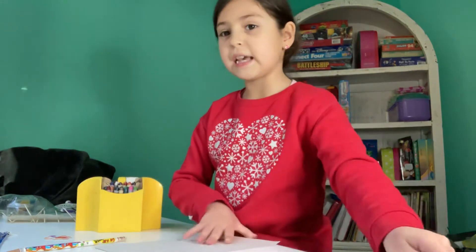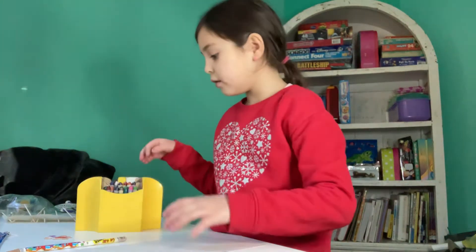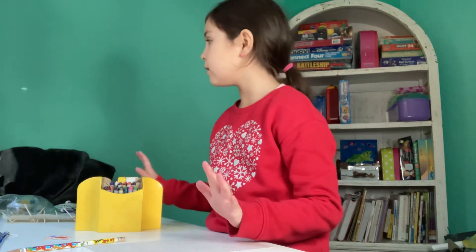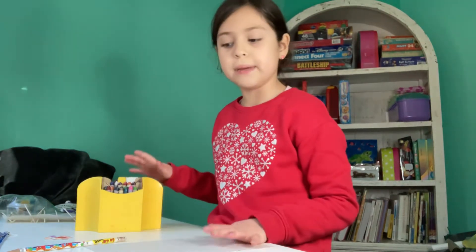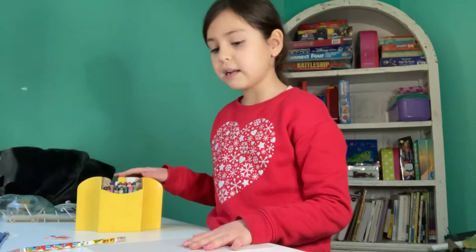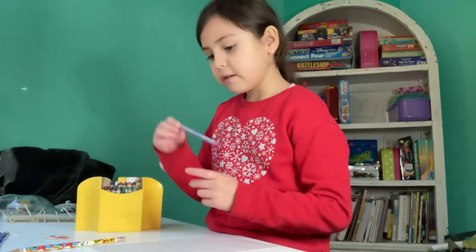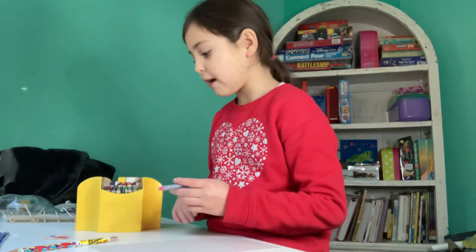you're going to take this other piece of paper and you're going to color it whatever color you'd like. And what I did not mention is that you will be needing scissors later. So right now you're going to color the paper however you want.